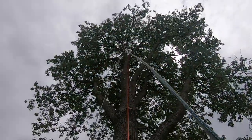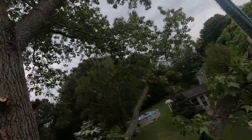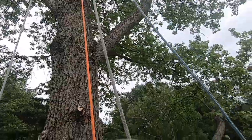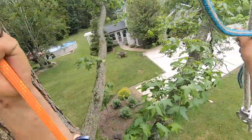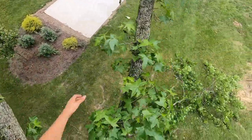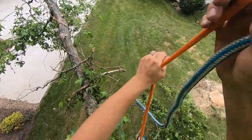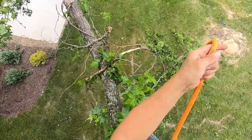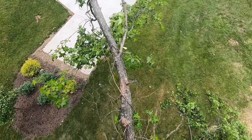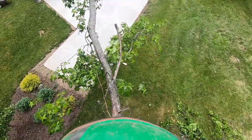Now we've got our tree nice and cleaned out. Lots of room for our rigging ropes. I'm going to put two legs on this thing. I'm going to put the blade kit piece on — as I whack myself in the ribs. I'm going to put this one out farther and the heavier-duty one closer.